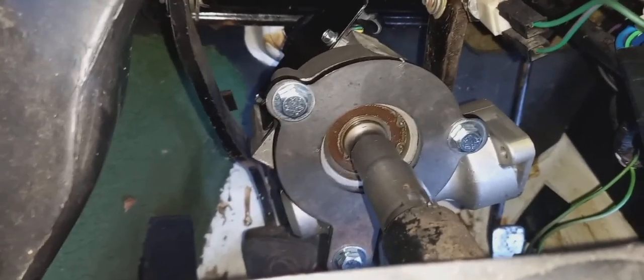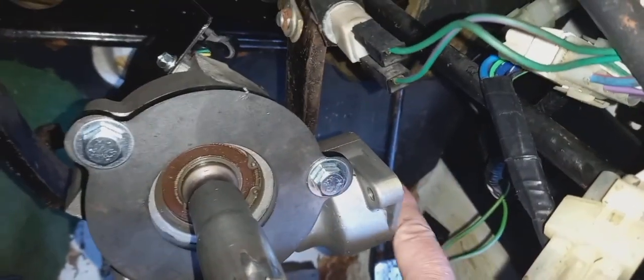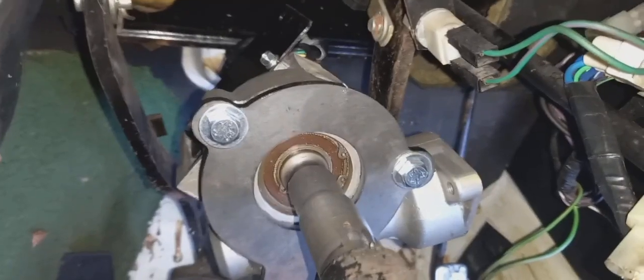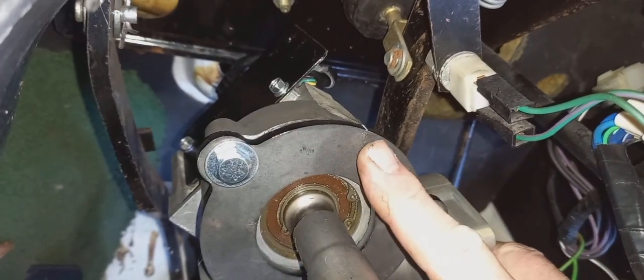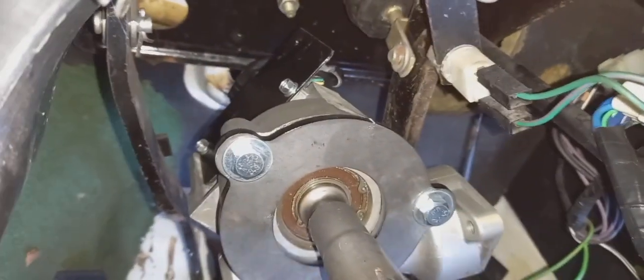So that's the gearbox in situ now. It clears the pedals, and there's enough clearance here for when the motor goes on. There'll be plenty of space over there, and I can mount the box here. I did put the mounting bracket on, and what I'm thinking of doing is welding a plate from here to here — a mounting plate from there to there — just to stop this from turning. So that's how it is.